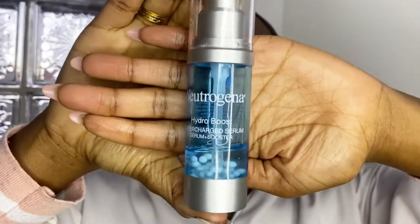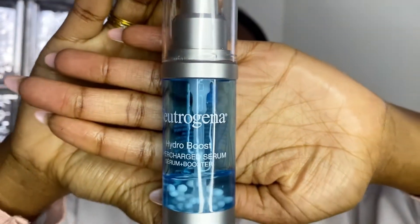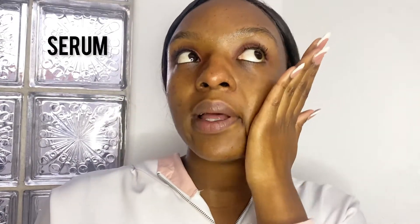Now that all that grease from the sun, sunscreen, and the day is gone, I can go in with my serum. This serum is from Neutrogena — it's the Hydro Boost serum. I usually do just one pump like this, go in with one hand and take it all the way up. This works as an anti-aging technique to get your skin lifted — like a mini facelift every single day. See how hydrated my skin looks.